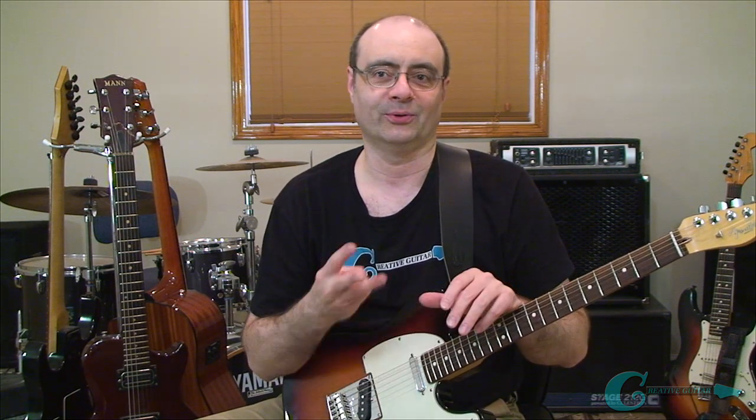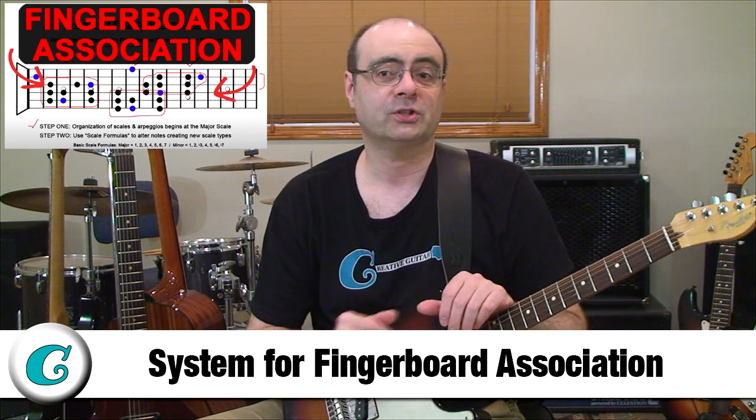The fourth commandment is thou shalt learn thy scales in every area of the neck. In all my years teaching guitar, if there's one thing that players tend to do over and over, it's neglect learning how to play a scale, a lick, or a riff all over the entire fingerboard. Players will often learn a riff from a scale and leave it in the one single place they learned it. When you learn a guitar part, take that idea to at least two other locations on the fretboard so you'll know it in three places. I explain this system in detail in my YouTube video titled 'System for Fretboard Association.'